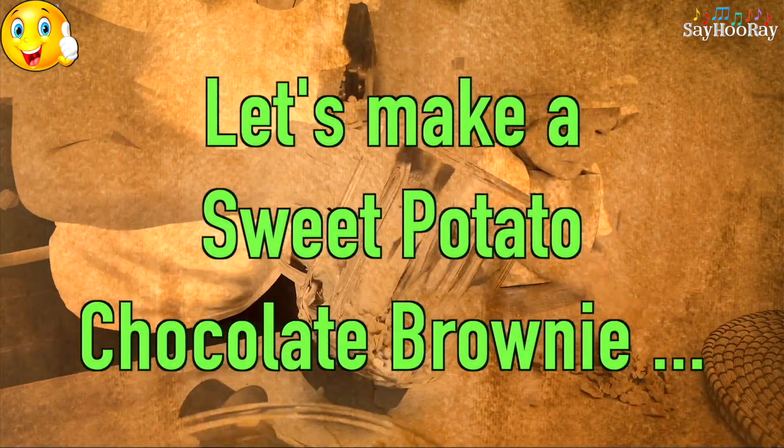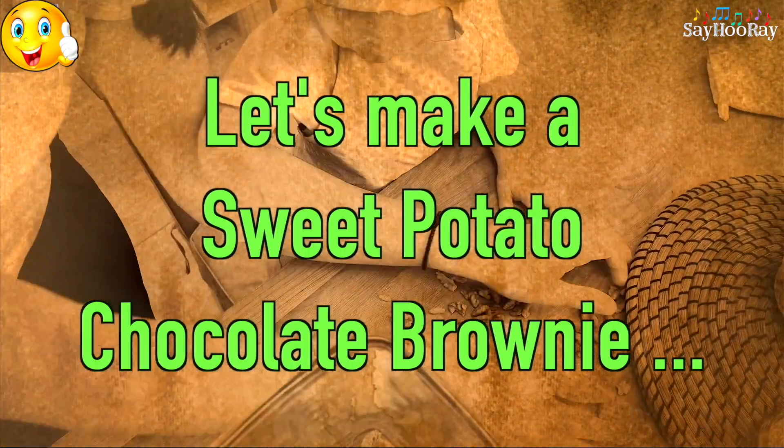Hello, my dear friends. Hi there. Let's make a sweet potato chocolate brownie.